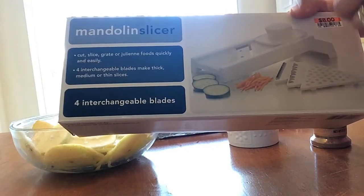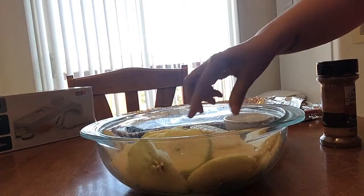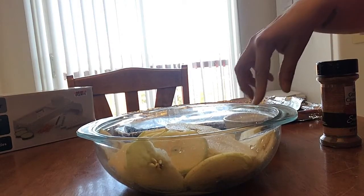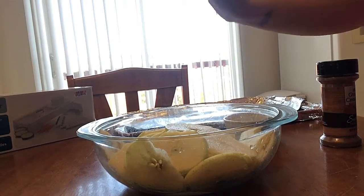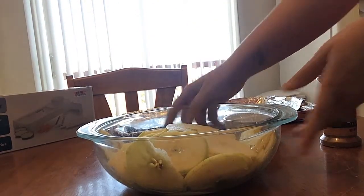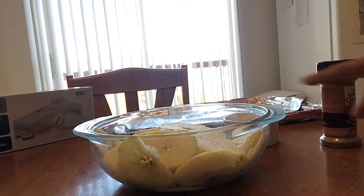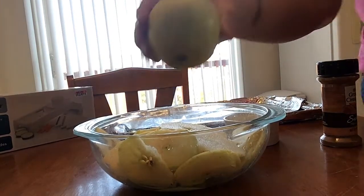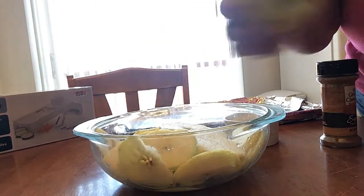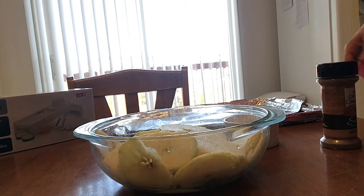It worked great for the apples. The apples I'm using are Golden Delicious because that's what I had. They did tear a little — Golden Delicious tends to be a softer apple. Fuji and Pink Lady, which are crunchier, would work perfectly with the mandolin. I've used Red Delicious, Pink Lady, and Golden Delicious in this recipe and all of them are good. I have about five small apples in here.